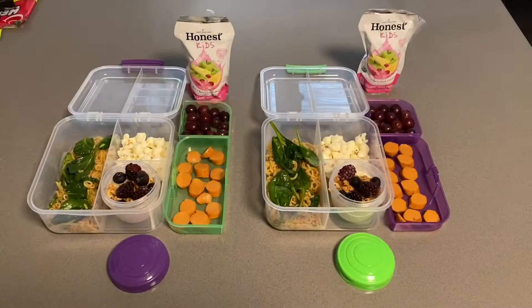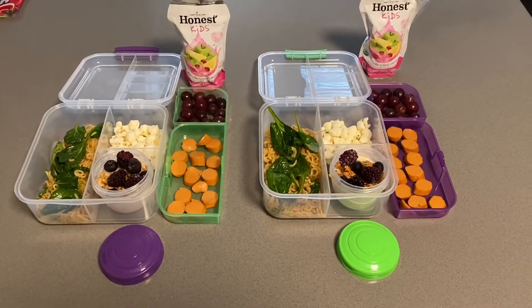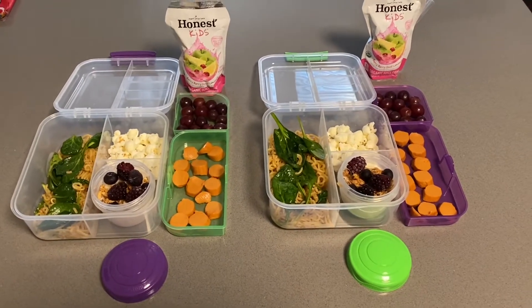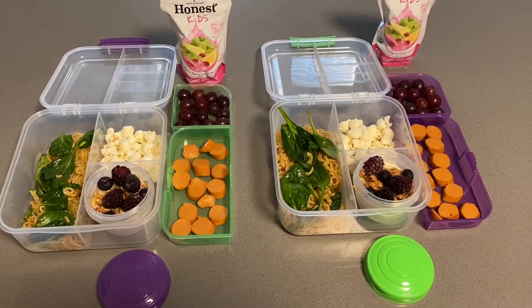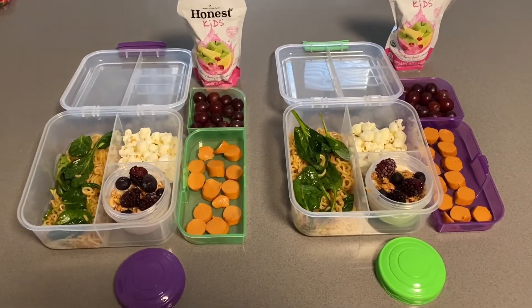It is Tuesday morning. I did prepare most of this stuff last night, except for the noodles with spinach — I did that this morning so it's nice and fresh and warm. I'm letting it cool down for about 30 minutes before I close the lid and pack it in their lunch bags.